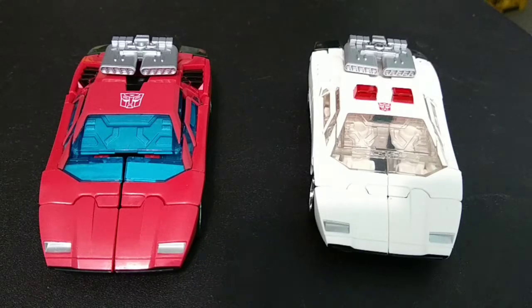We never got them in the Generation One toy line or cartoons. Only recently did we get Masterpiece toys, and these are the first mass-marketed action figures for these two characters.